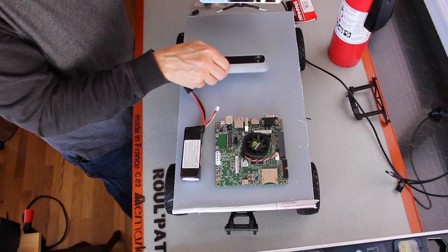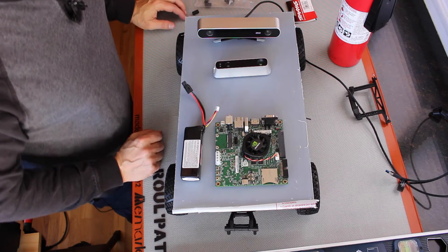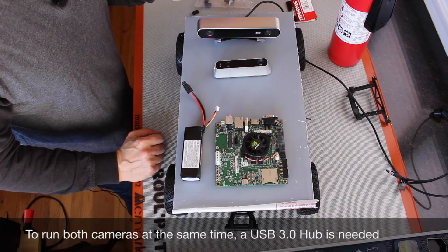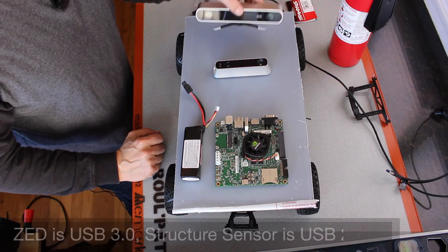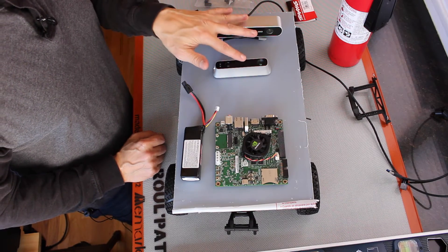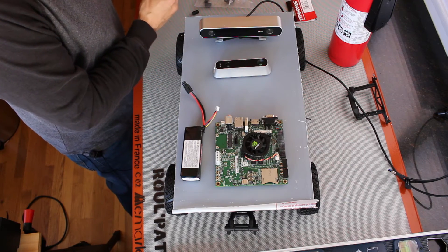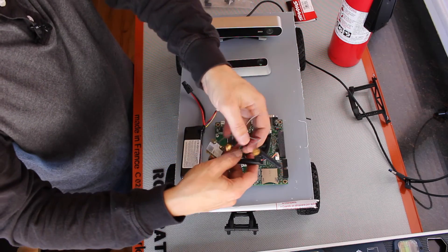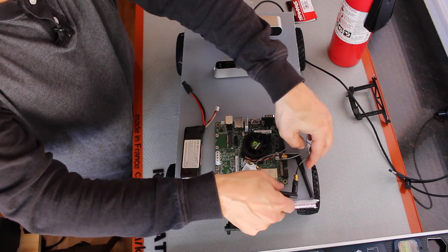The Structure IO has a slightly different footprint. If you don't want to carry an extra hub with you, then you would use one or the other. If you're willing to mount another USB hub — and it has to be USB 3.0 if you're going to use the ZED — then you could use both of these sensors. For wireless communications, you'll need an antenna and a Wi-Fi card, and we'll have to mount those somewhere.